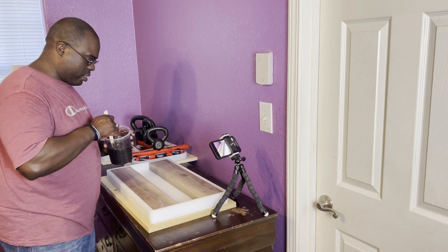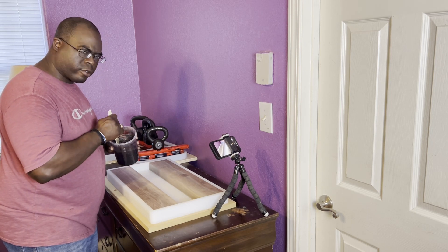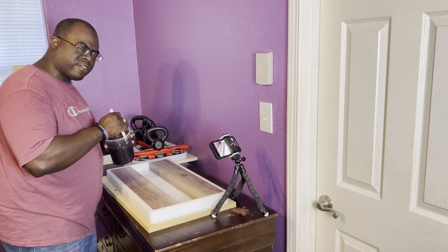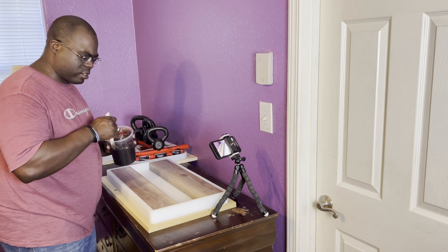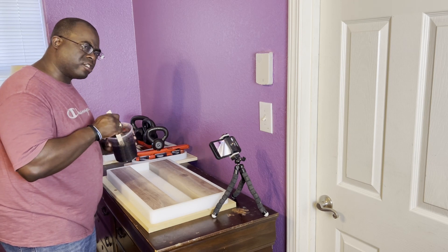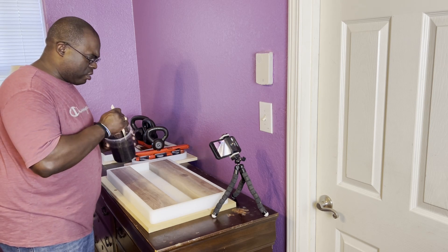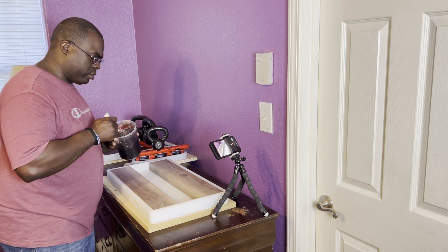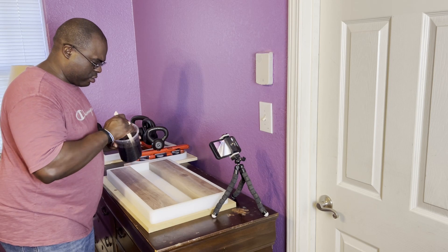We're inside and I mixed up some epoxy — it's a black tinted pigment with some sparkles added to it. We're going to pour a quarter inch layer first and let it sit. This is a thicker tabletop epoxy so I'm only going to pour a quarter inch, which is what's allowed for this new epoxy. Once it's done, we'll set our coins inside and the bullet casings, then fill it up with clear epoxy on top.